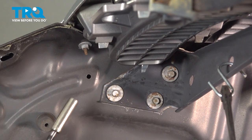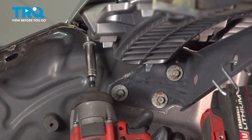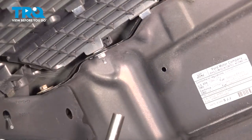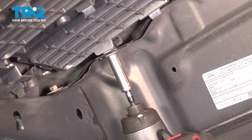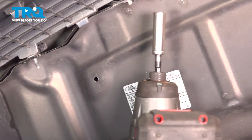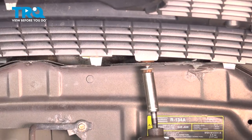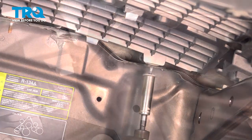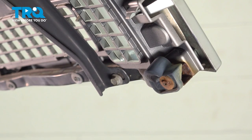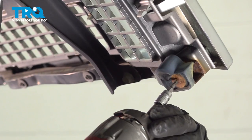There are six 10mm nuts at the top — let's remove all of them. Then there are six T25 screws on the bottom that hold the grille onto the brace. Remove them all.